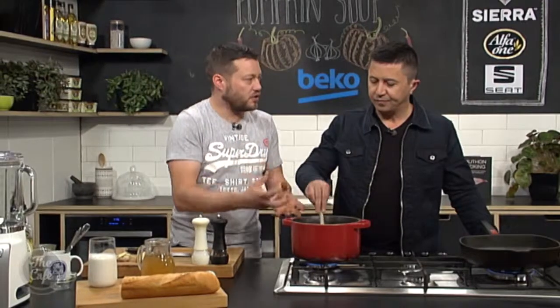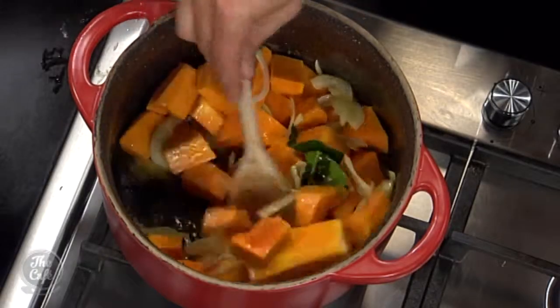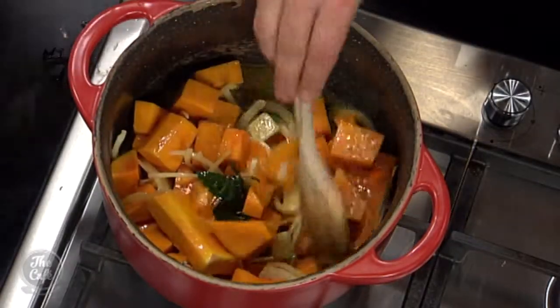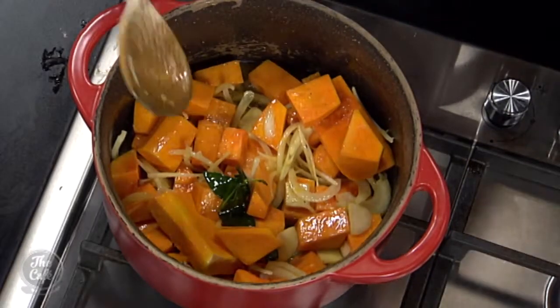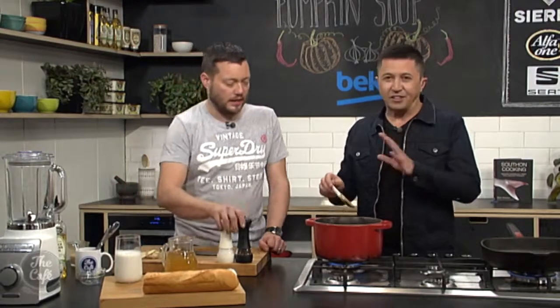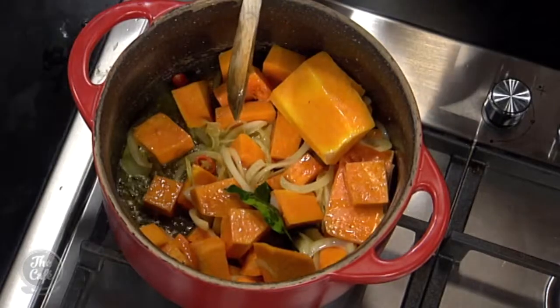Stir it every now and again, and you'll see the pumpkin start to mush up. If you take the time to do it to that stage, you will get extra flavour into your soup. All these ingredients in the butter — beautiful savoury smell, and with that coconut cream it's just going to be nice and sweet as well. Make it at home and put a picture on Facebook to share with us.